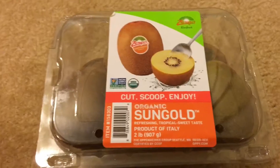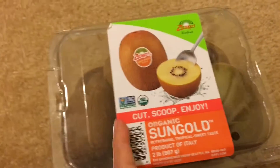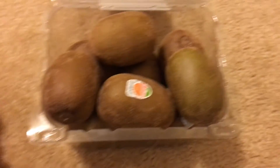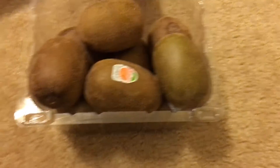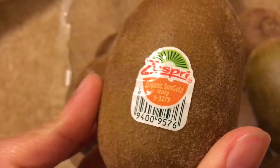As you can see, they also have another label stickered onto the front of the box. If you try it like this — oh, well, that opens really easily, which is probably why they had this cardboard piece to keep it from popping open. And inside the box are the kiwis, and on each kiwi there's a label, barcode, and all that stuff.